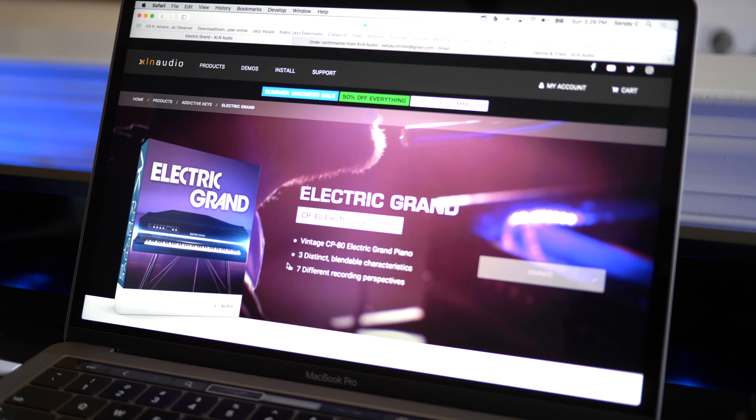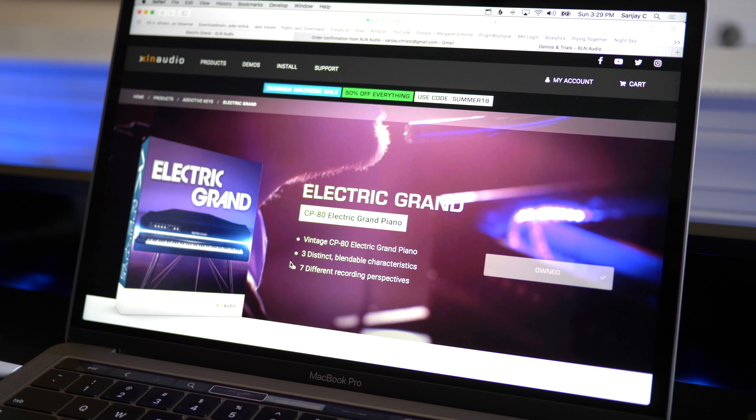I also picked up another plugin from them called Electric Grand. It's part of their Addictive Keys package. It's modeled after the Yamaha CP80 vintage electric grand piano. This is a really good plugin that recreates that sound. If you don't watch this video in time for the sale, you may still want to hear the sounds of the Electric Grand, because you can't download a demo of this plugin.